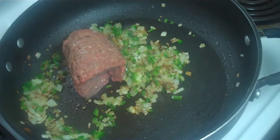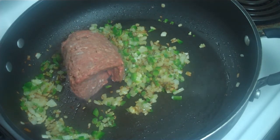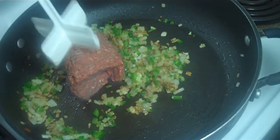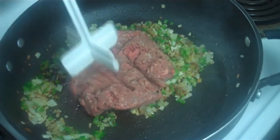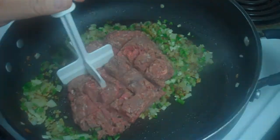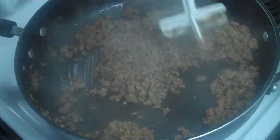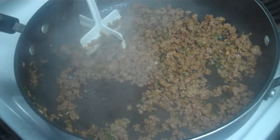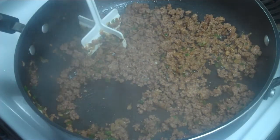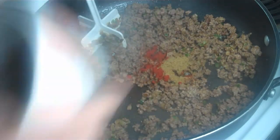Time for the ground beef. The ground beef has been cooking about five minutes. It's pretty much cooked and smashed. Now comes the other spices — the cumin and paprika — and the chopped, drained raisins.